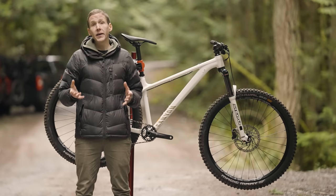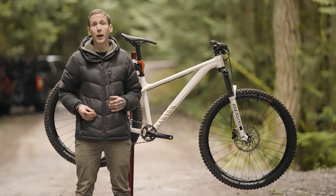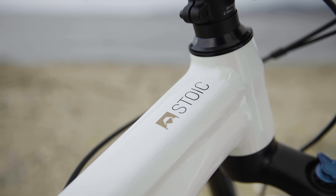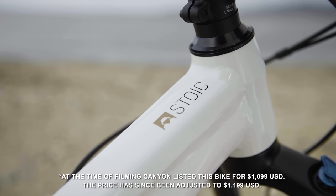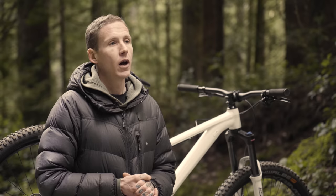A lot of bikes are hard to come by right now, and if you go to Canyon's website — remember this is a mail order bike — you're only going to find two Stoics. The first being this Stoic 3. It's $1,100 American and it weighs 32 pounds and two ounces.